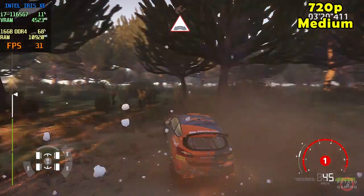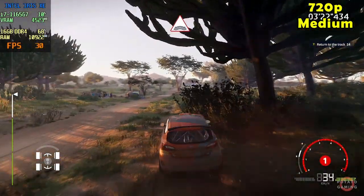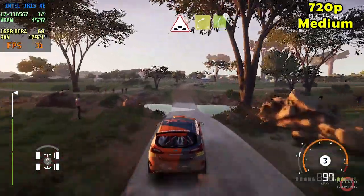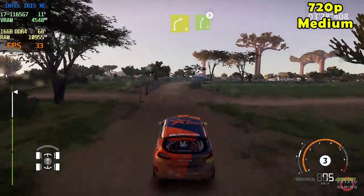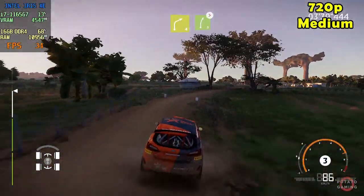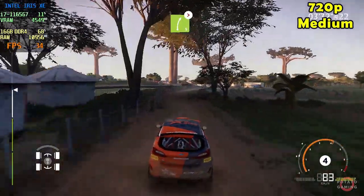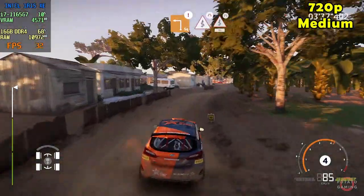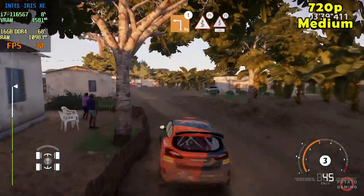That knocked the breath out of me. Into right 4, small cut, into right 5, tightens 4, tree in, very narrow, 30. Break, square left cut, keep left, into kinks, narrows, 50.